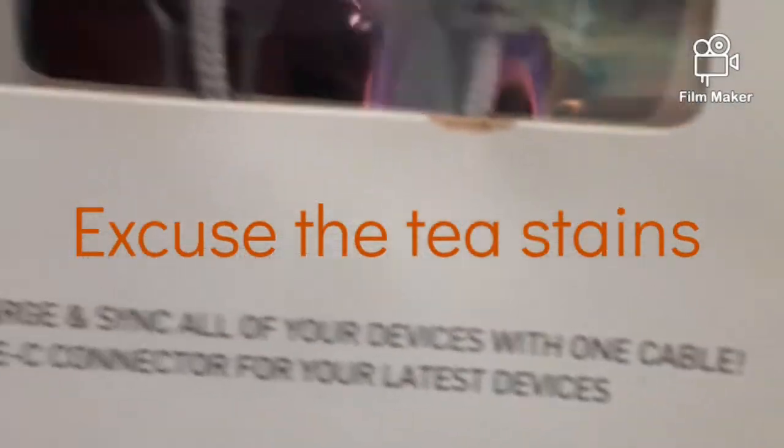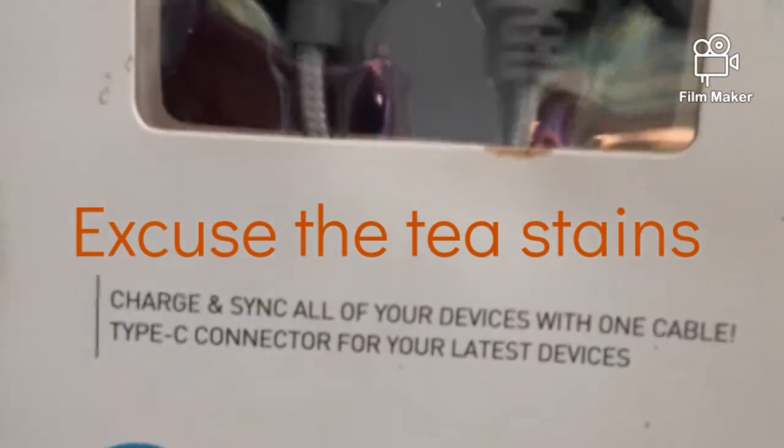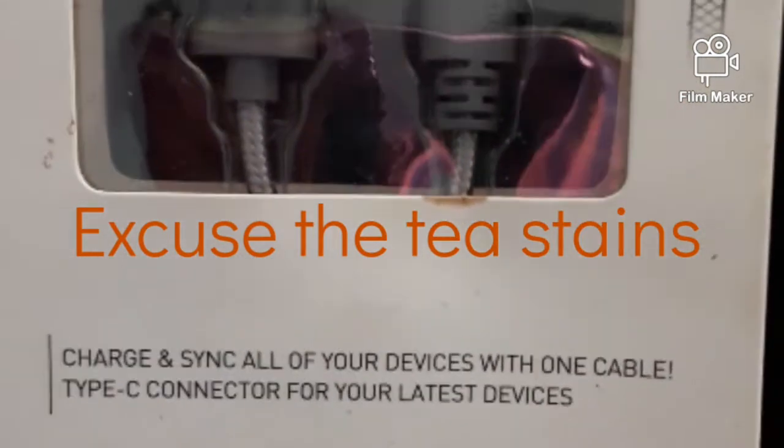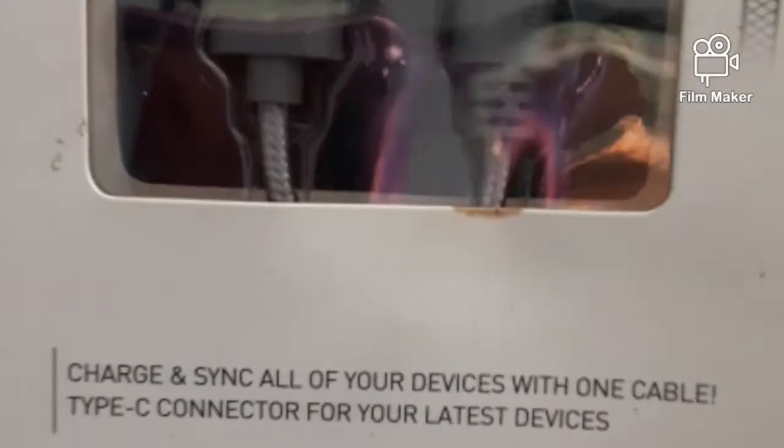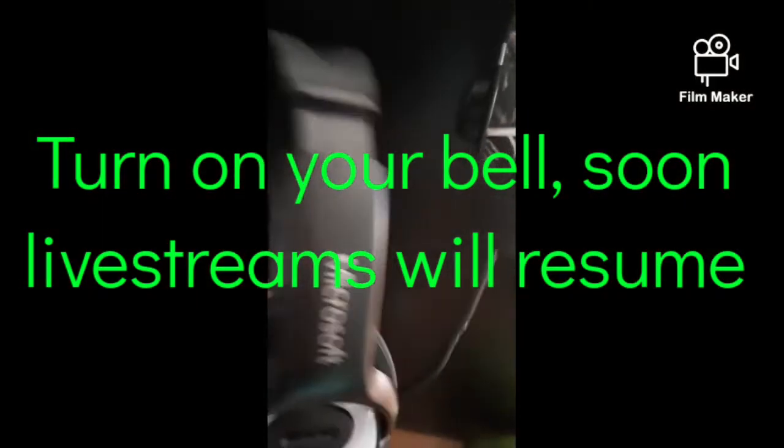Yes, it's for Android — that's what I work with. Maybe I will upgrade, not sure about the iPhone. But this is a six-foot cable for harder devices, you can see this right here. I like this little thing — it goes like that.